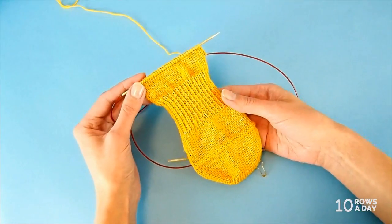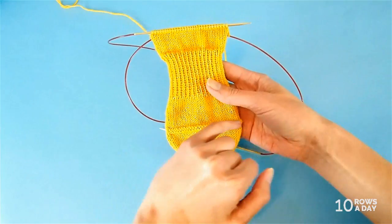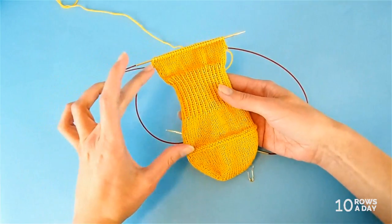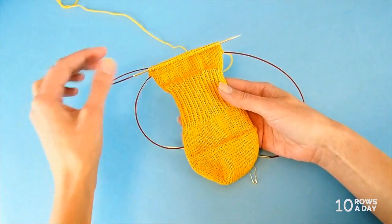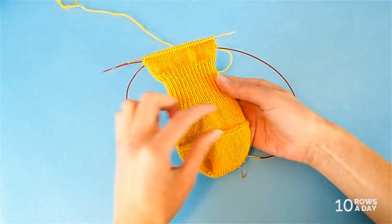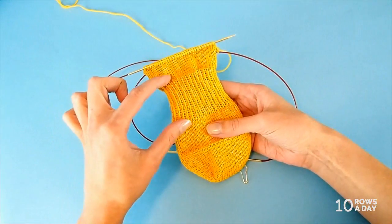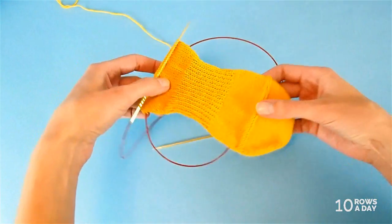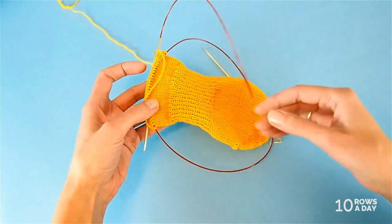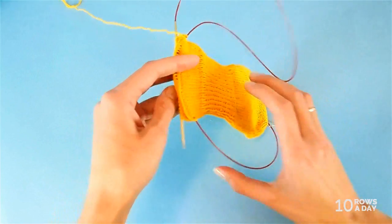Before we get to shaping the heel, let's take a look at the sock. Last time we stopped about over here — we shaped the toe part and then we did the foreseam. And then I spent time doing my homework working on the foot part. Part of it is done in plain stockinette stitch where we knit all stitches in each round. It's not really the wrong side of the work, except for the foreseam.